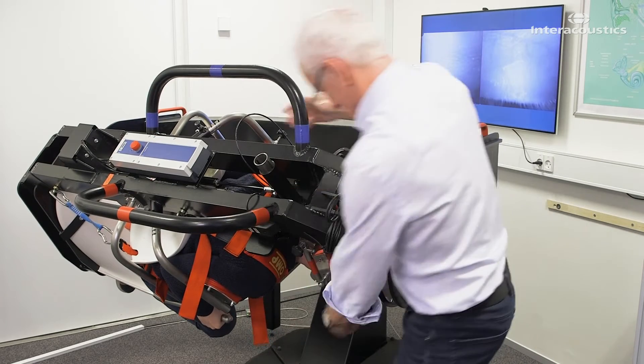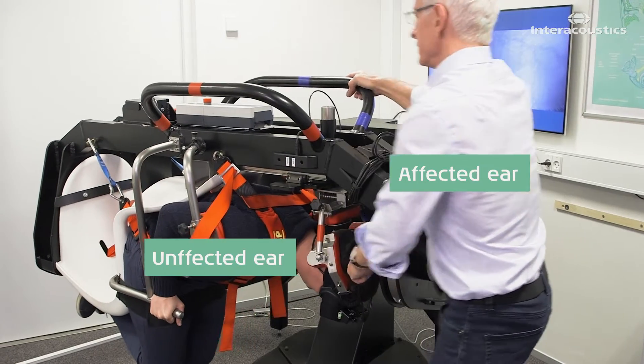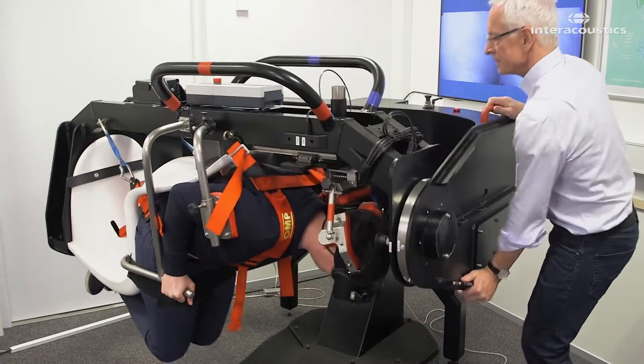In the seventh and final position, rotate the secondary arm 45 degrees over the unaffected ear. The patient's nose is now straight to the floor. Apply 12 rapid decelerations.